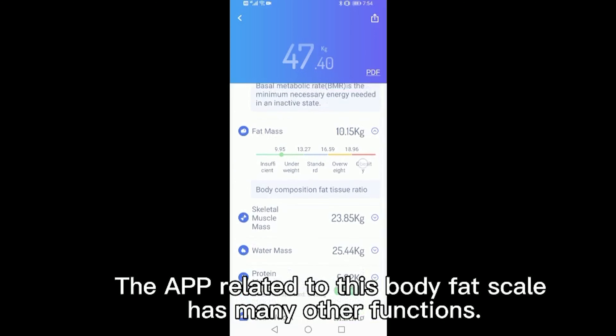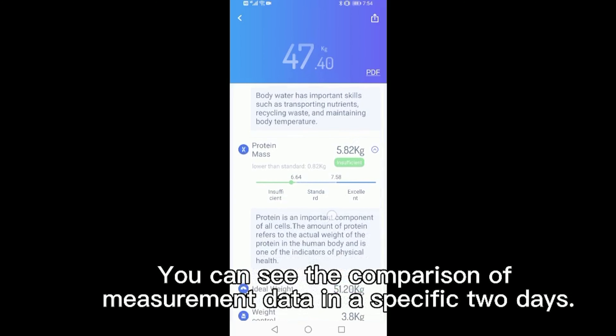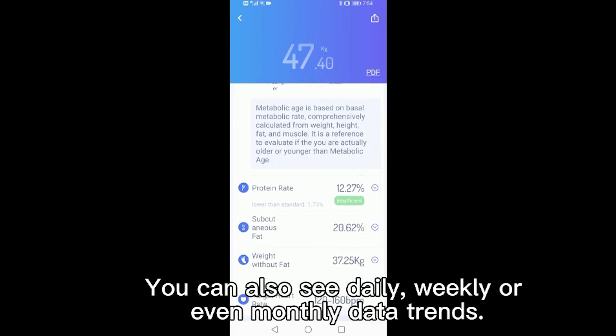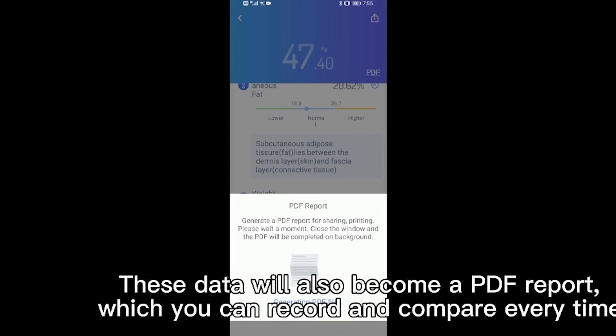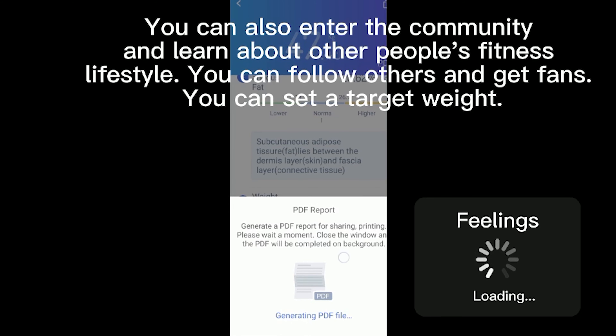The app related to this body face tail has many other functions. You can see the comparison of measurement data in a specific view. You can also see daily, weekly or even monthly data trends. This data will also become a PDF report, which you can record and compare every time.